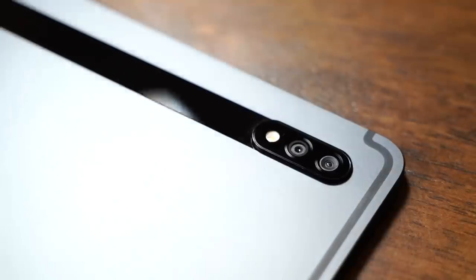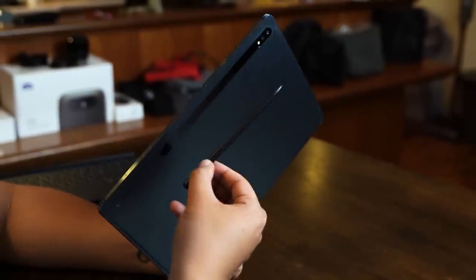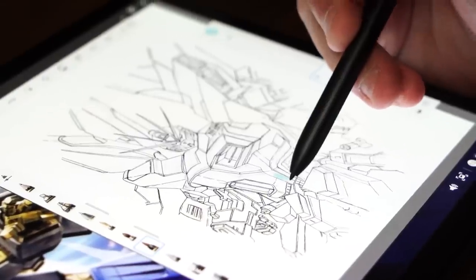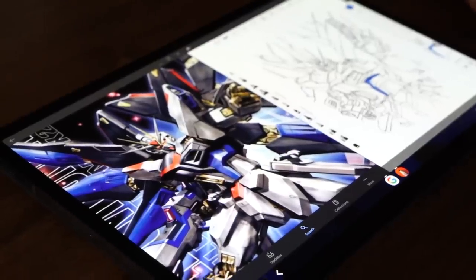Along the back is where you find the camera modules for the S7, along with a magnetic strip for the S-Pen to snap onto and charge. The new and improved redesigned S-Pen is slightly weightier and comes with improved functionality and a faster response time of 9 milliseconds, so users will have a better time using it for drawing, marking documents, and the like.